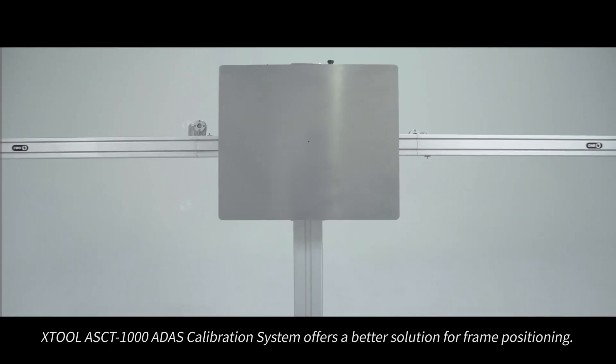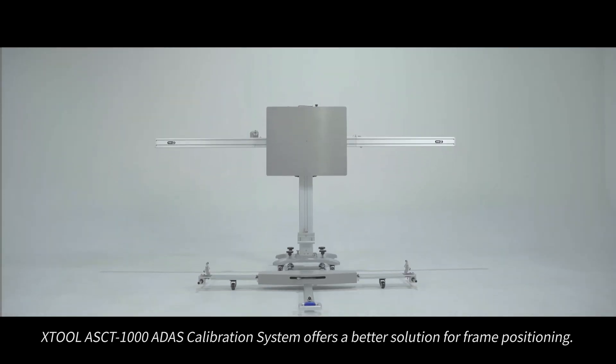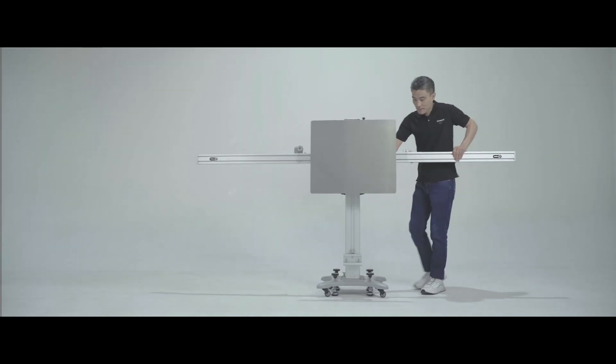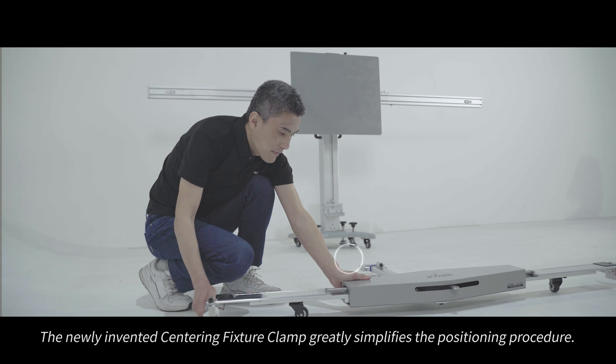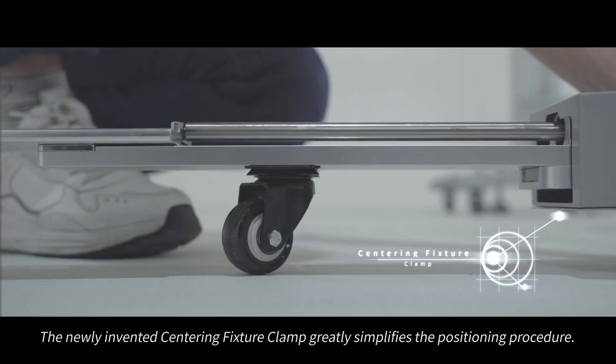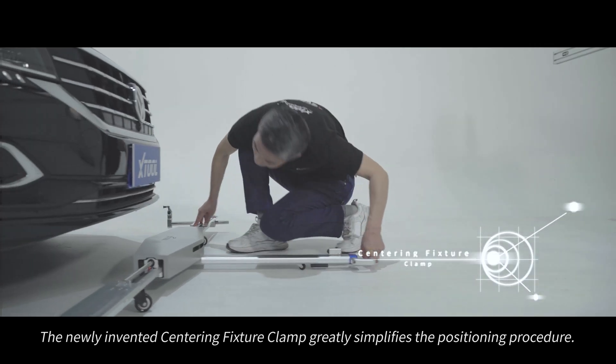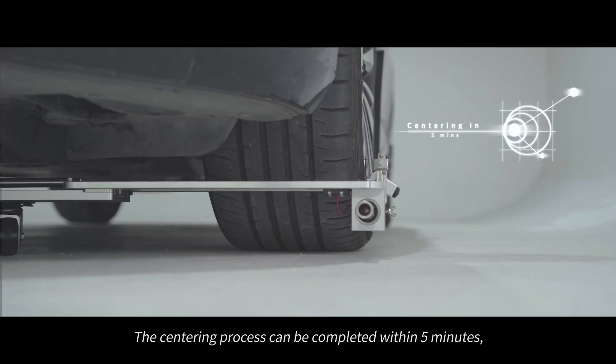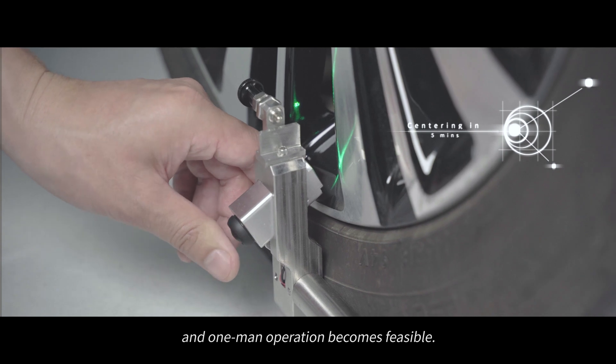The X2 ASCT 1000 ADAS calibration system offers a better solution for frame positioning. The newly invented centering fixture clamp greatly simplifies the positioning procedure. The centering process can be completed within 5 minutes, and one-man operation becomes feasible.